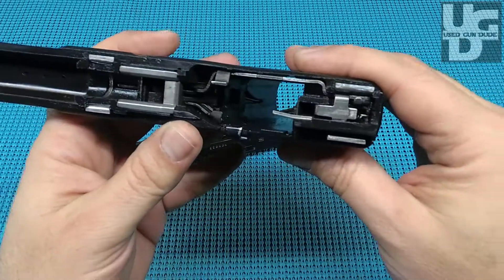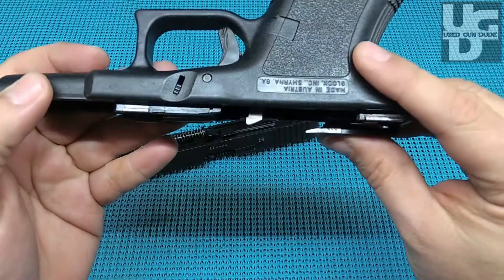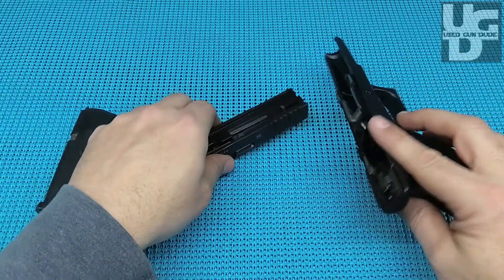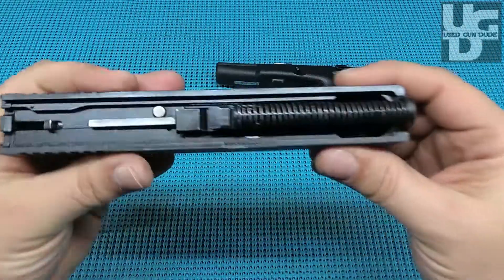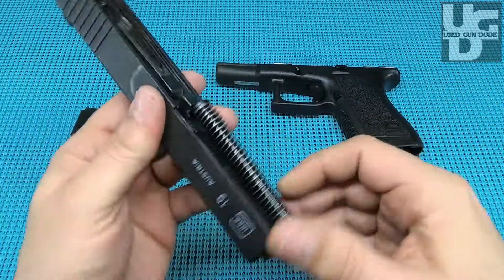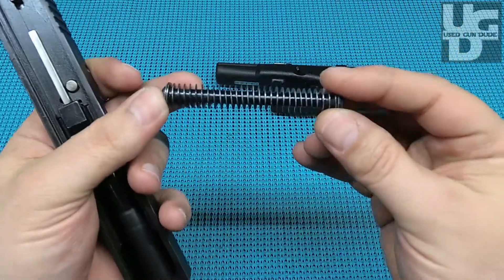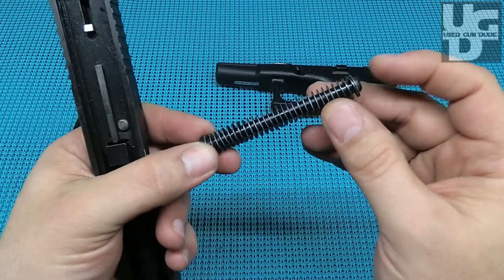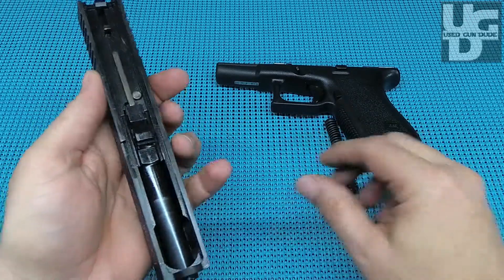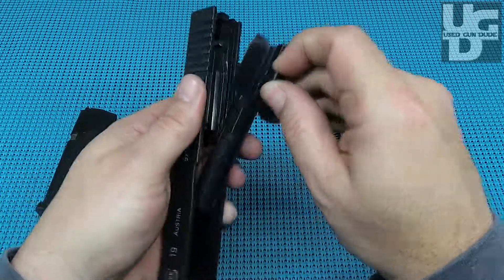If you look here, the rails are in excellent shape. Really impressed — for a used gun it's just so well taken care of. Kudos to the previous owner. Inside the slide, look at all that Gen 2 goodness right there — that is just beautiful. The spring is in excellent shape. A lot of times you see these guide rods get chewed up, but this one really does seem like it's in pretty good shape.